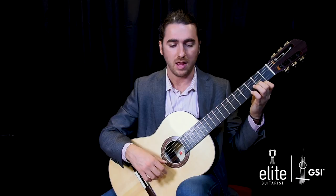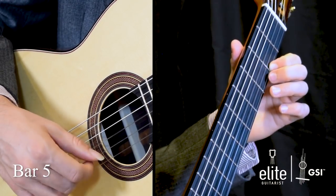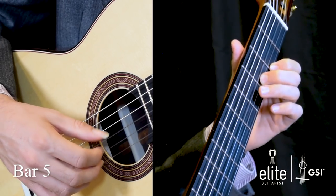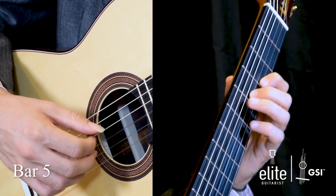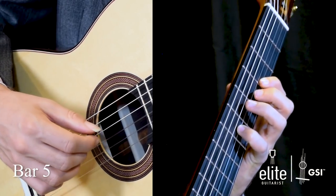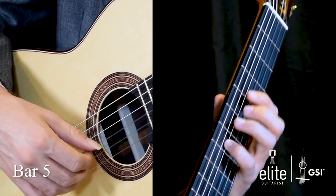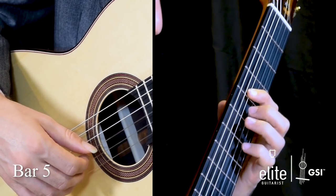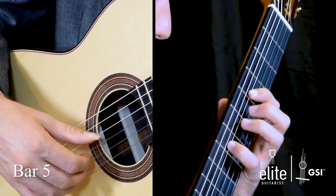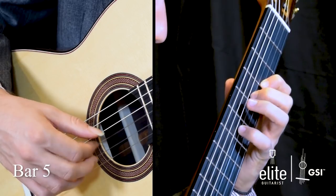The right hand fingering is somewhat arbitrary here — I typically use my A finger, but you can also use your M finger. In bar five, we start with the open D, then an open B, followed by a pull-off from F sharp to E, F sharp again, D, and then a slide from C sharp to D — that's what the slash mark indicates. Then a B on the third string, followed by D, C sharp, and then we change to fourth position on the fourth string, with a hammer-on from F sharp at the fourth fret to A sharp at the seventh fret, and then a pull-off from G sharp at the sixth fret back to that F sharp.